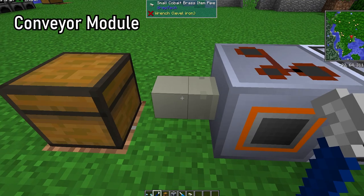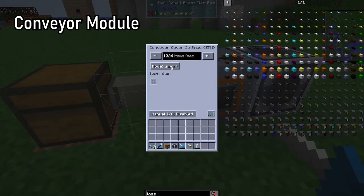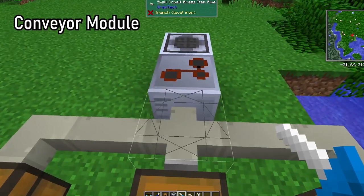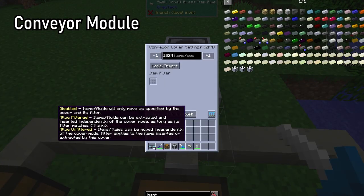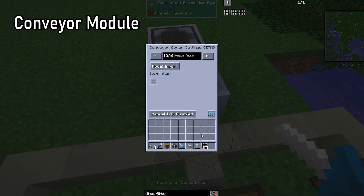On the other hand, if you place the cover on the pipe adjacent to the machine and set the mode to import, the pipe will automatically get items from the machine output slot. This item has a special interaction with item pipes to enable round-robin mode, which equally distributes items from the import inventory between each output inventory.